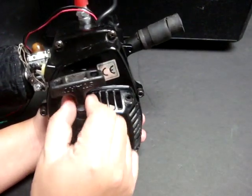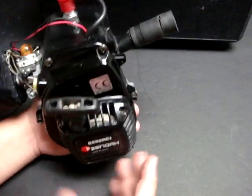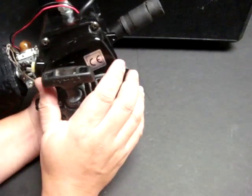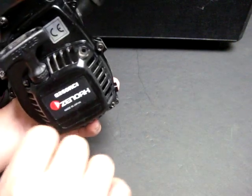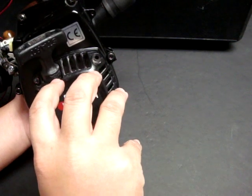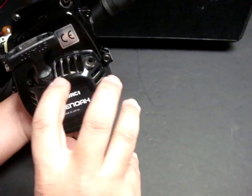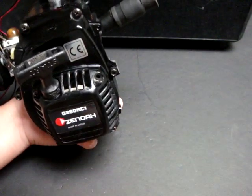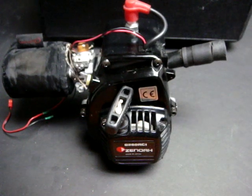There are aftermarket kits where you can use a remote electric motor start, though those are not cheap. There's also a modification where you remove the starting shroud and use a spool with a hex knob so you can start the engine with a power drill using an Allen end. But other than that, this sums up my review of the Zenoa G260 RC engine.